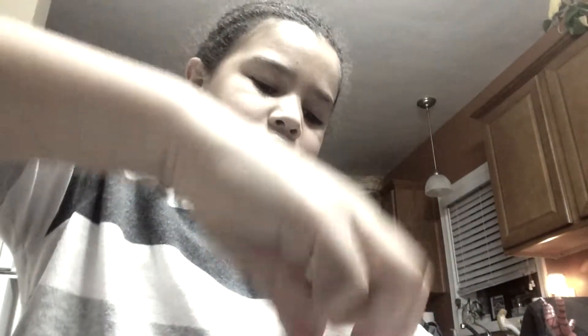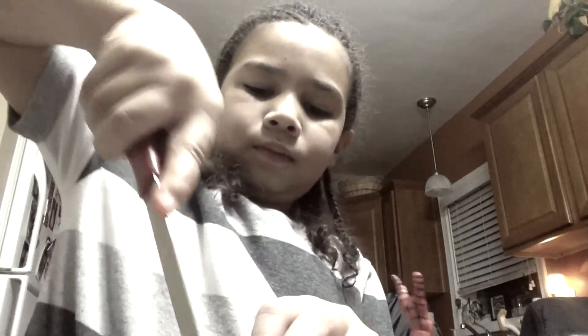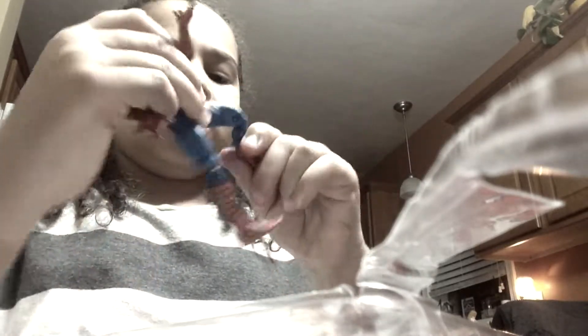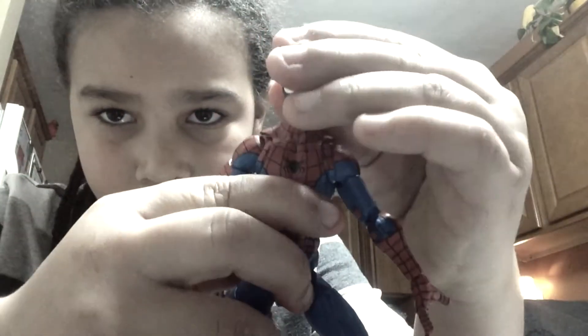But this is what it looks like. There's one leg, and there's the other, and I just kind of pull them out. But this is what he looks like. Put that away, because that was kind of a struggle. I think this is a really cool character.